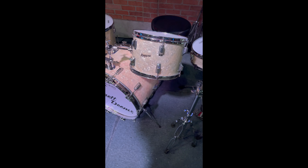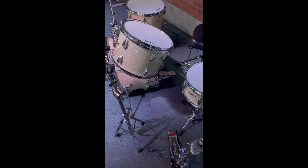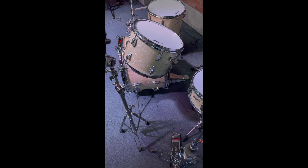The 13-inch high tom — serial number inside — we dated that to about 1968. The floor tom, also 1968.